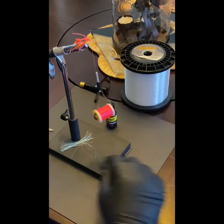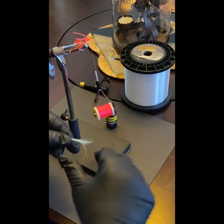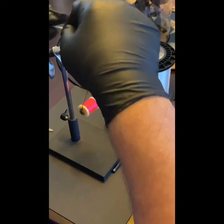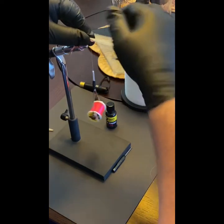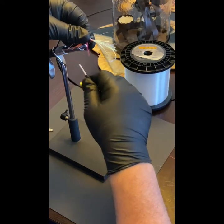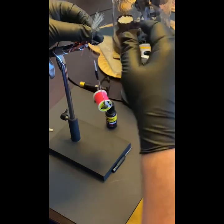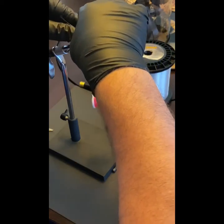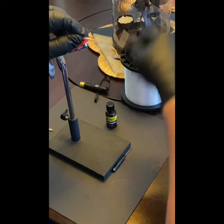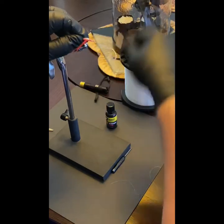Then I use some crystal flash that I've already pre-cut — about three inches or so. I get about 20 strands and tie it in about midway, locking it in there. If a few strands get out, it's no big deal. Then I take the rest and pull them back over the legs, and tie it to make almost what looks like another bead with several dozen wraps.